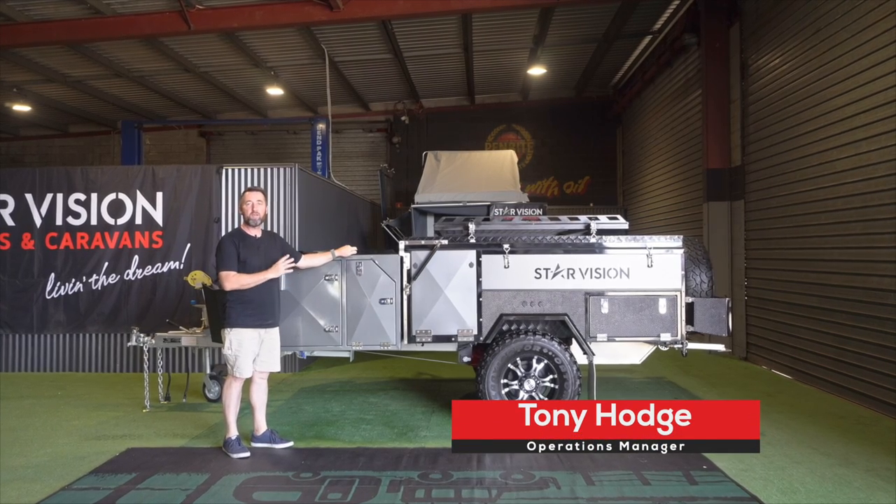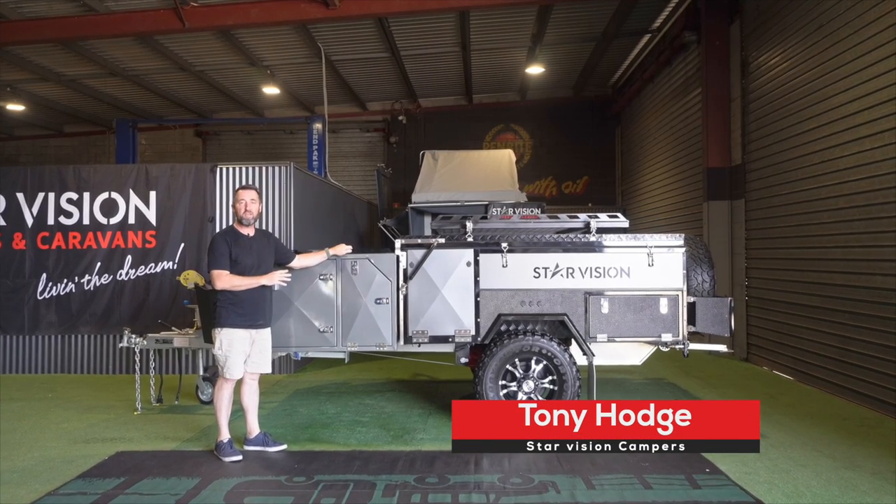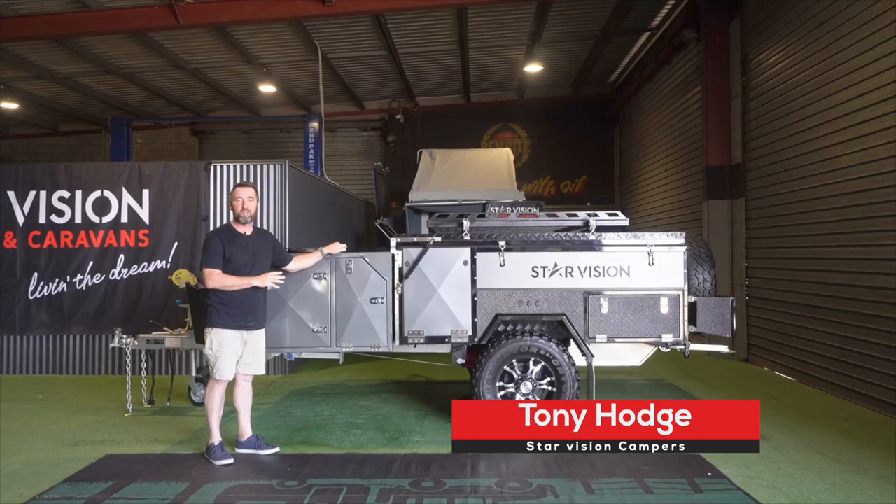In this video we're going to show you how to open up and close up the Star Vision FX2 Forward Fold Camper Trailer.